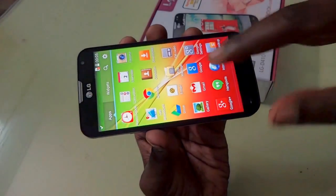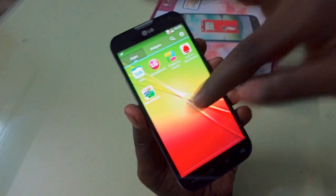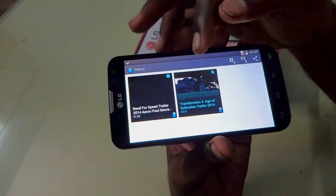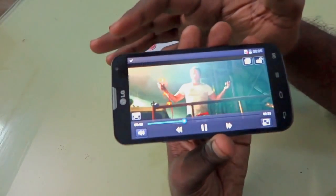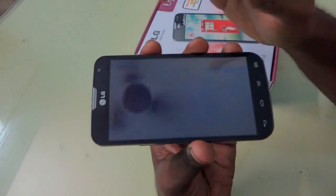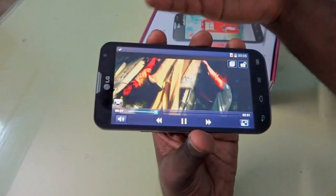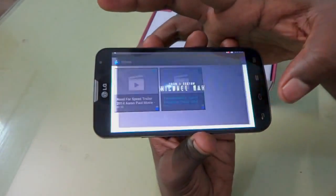Now let's go into the video player to see how the device handles video. There are two test videos — a Transformers clip at 720p and a video at 1080p. Playing the 720p video first, you can see the device plays it quite smoothly with brilliant color saturation. Even skipping around, it plays very smoothly. The device comes with the Smart Pause feature, which you can enable. Overall, the device has pretty nice 720p video playback.